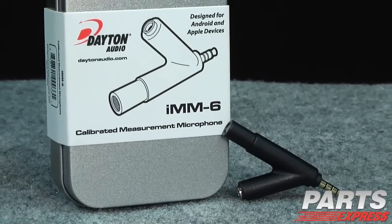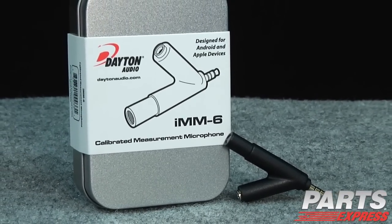Today I'd like to show you the new Dayton Audio IMM6 measurement microphone. This is a very cool, pocket-sized, professional-quality microphone that's suitable for measurement or recording.